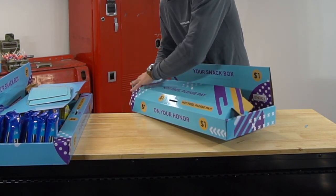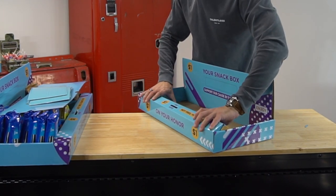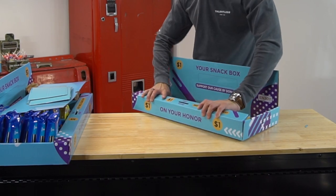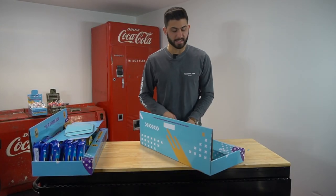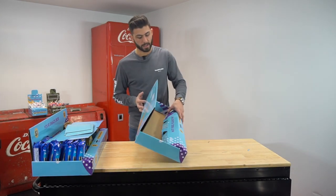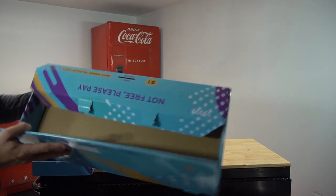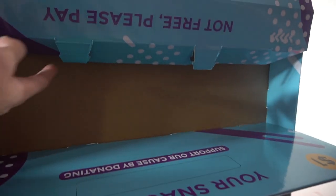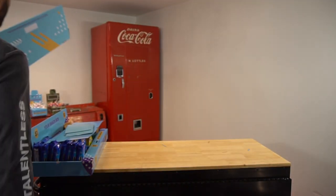Essentially all you have to do is make sure you have it folded in — fold the grooves and just keep folding. So now, I just want to come around and show you. We've created our own kind of zip-tie action, and you'll see this when you get the boxes. It's very easy to build these boxes unlike some of the other honor boxes on the market.